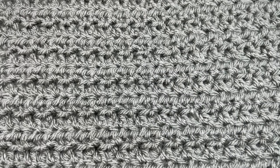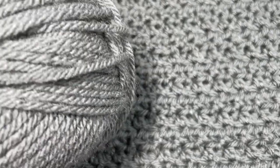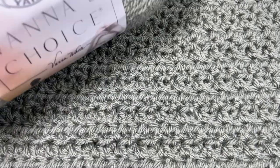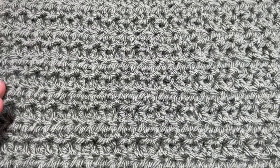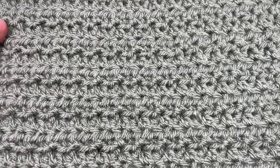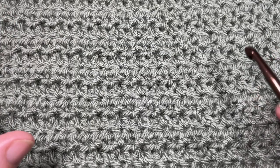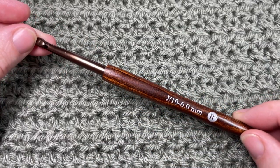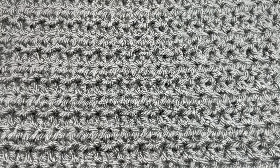For this square you're going to need 83 yards of a worsted weight or medium weight acrylic — or whatever type of yarn you're using. I'm using an acrylic yarn, this is Vanna's Choice by Lion Brand, and there's about 170 yards in each ball. You'll only need about 83 to 84 yards per square. If you're working the Make It Your Way Crochet Along, you'll want to make four of these squares. You'll also need a 6mm or J10 crochet hook.